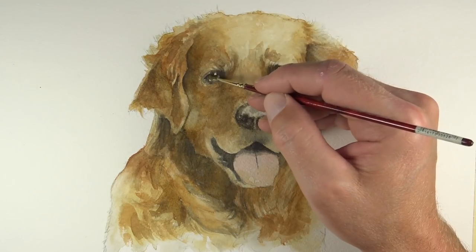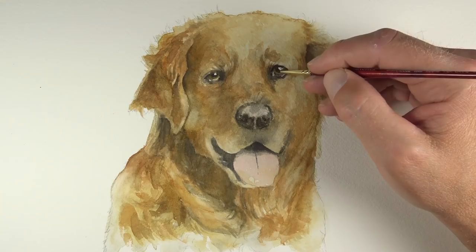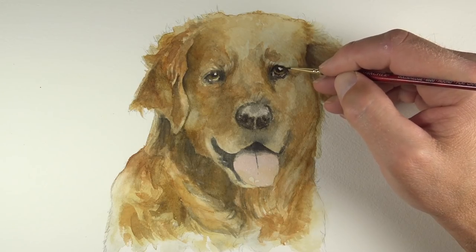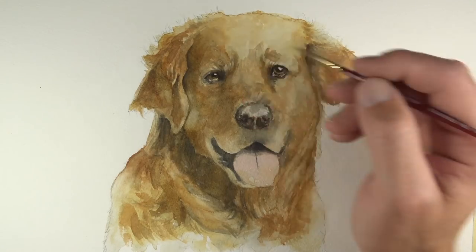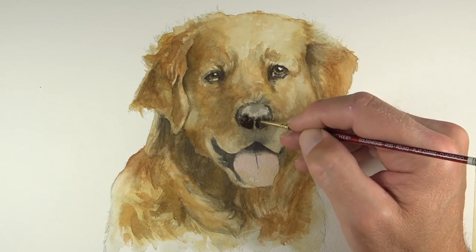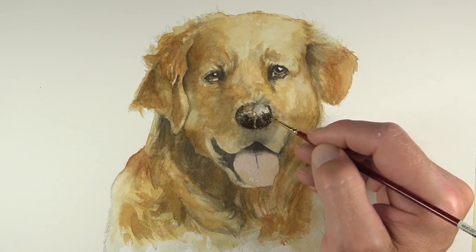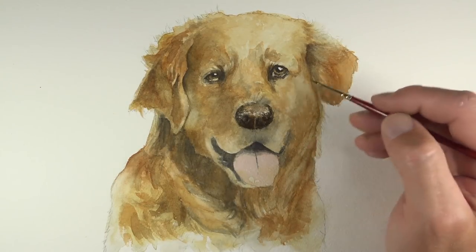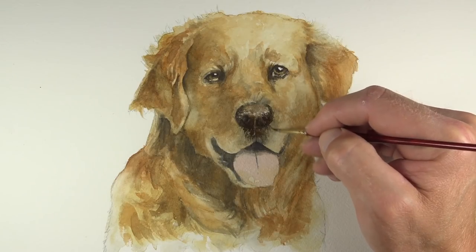Now we'll switch over to a much smaller brush — a double zero round brush, again from the Golden Edge line. We're going to go back with some darker applications — a mixture of burnt umber and a bit of cobalt blue in the areas around the eyes — keeping that area of highlight preserved, which is just the white of the paper showing through. We'll darken up some of the values, increase the contrast, and refine some of the details around the eyes. We'll do the same thing on the nose, and by increasing the contrast in value, we're enhancing these locations as focal points. We'll add a few brush strokes to indicate some texture on the tip of the nose, and then just underneath the nose we'll add a few directional strokes to indicate a bit of fur.